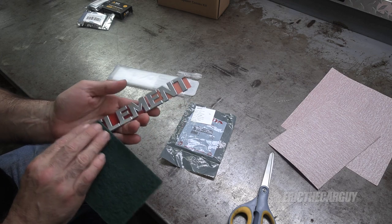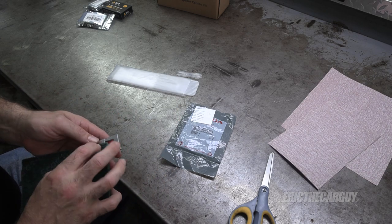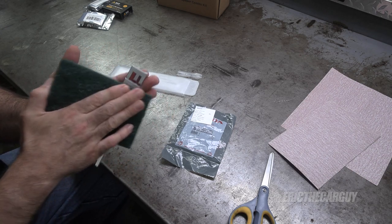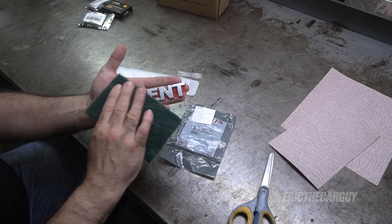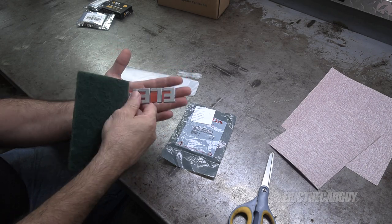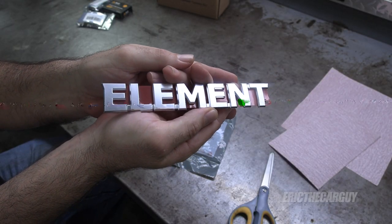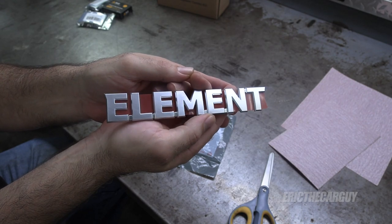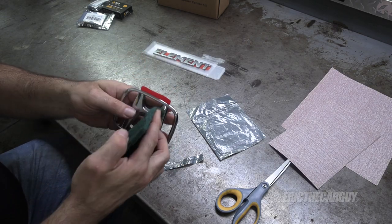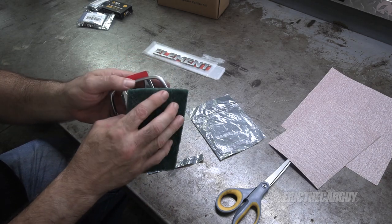I want to be careful not to bend this because it'll break — it's plastic. I just want to put like a tooth, something for the paint to adhere to. Instead of going in one direction, I'm going to go in multiple directions for cross hatching. I'm going to do the same to the Honda emblem — this one's particularly shiny. Almost feels like a crime taking something that's like $120 and scratching it up. But this is the life of a custom car person.